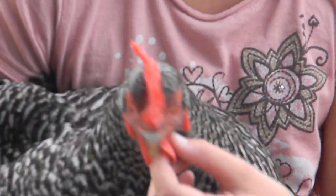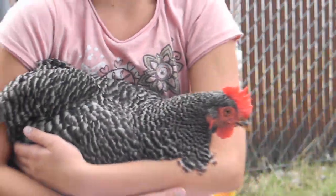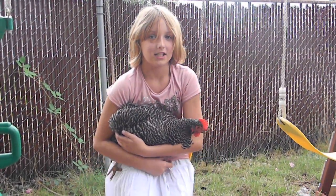Second, if her wattle is big, that might mean that she is full grown. And third, if the eggs are really big, that could also mean that she is full grown. Thanks for watching. Bye!